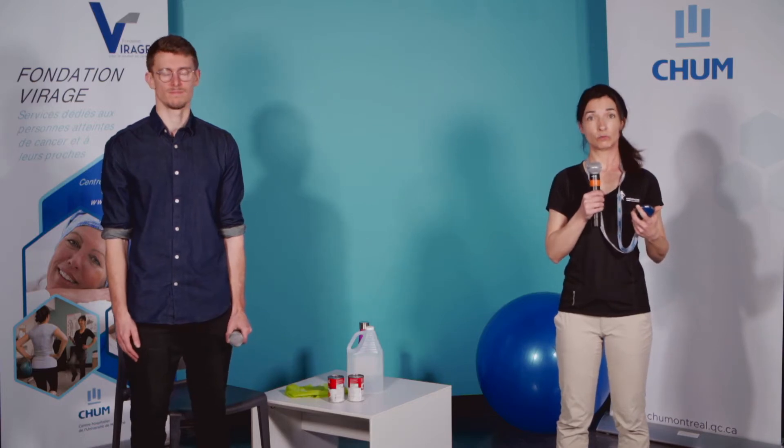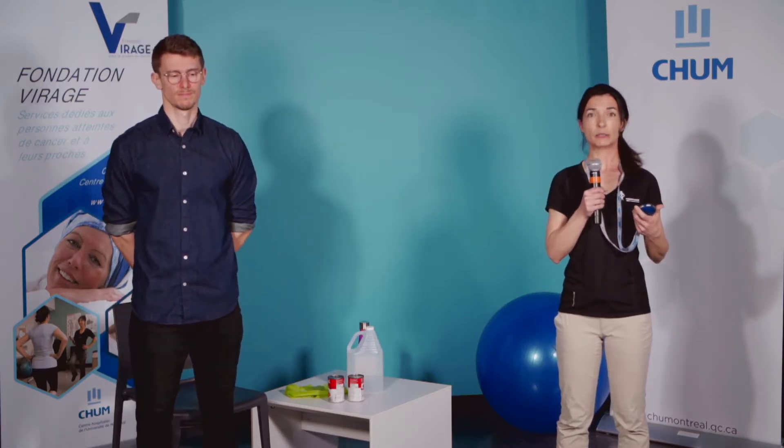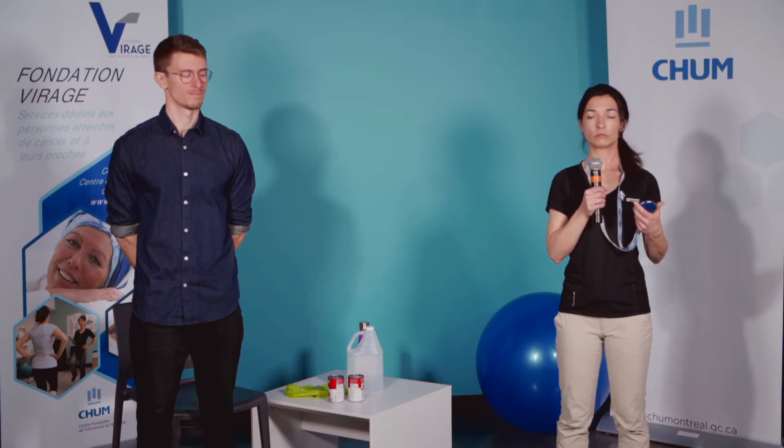On commence avec des mouvements du cou pour 30 secondes. On va commencer cette semaine avec des petits mouvements de non. Ajustez vos mouvements en fonction de ce que vous ressentez — c'est comme ça que votre corps va pouvoir mieux s'adapter. On va poursuivre les mouvements du cou en changeant : on va faire des mouvements de oui. Ça peut être des tout petits mouvements — ça permet aux articulations de bouger entre elles et de garder ce qui est encore mobile pour ne pas perdre davantage d'amplitude.